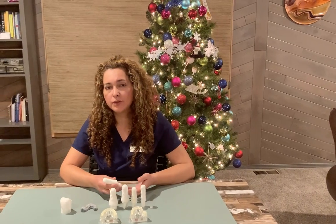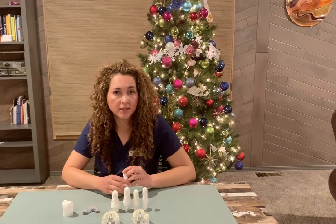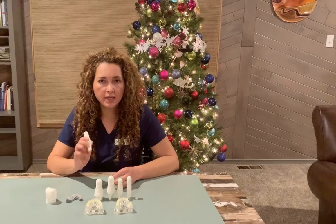When your diagnosis is that your tooth is not restorable, or it has an infection, or it has a fracture that means it needs to be extracted, you have some options to replace that tooth. One of the options is implants.